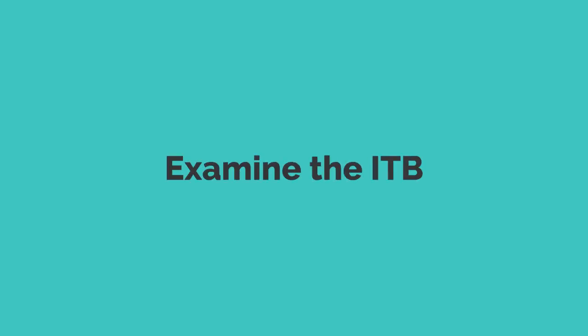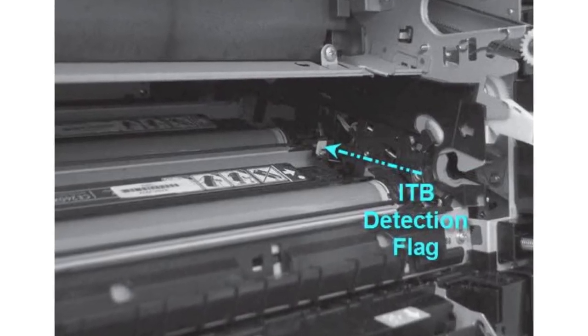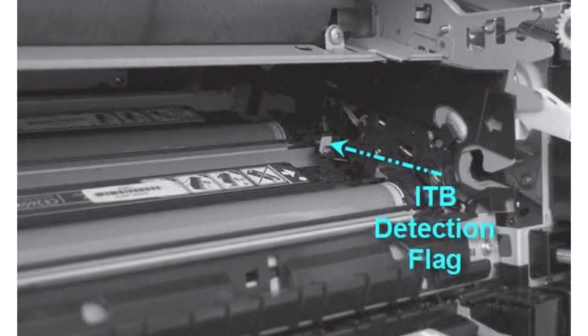Number 3: Examine the ITB. Manually inspect the ITB gear and flag to ensure they are functioning correctly. Rotate the white gear while observing the flag for any irregularities. If the flag is damaged or the gear is faulty, consider replacing the ITB to resolve error 59.F0.